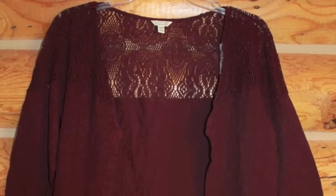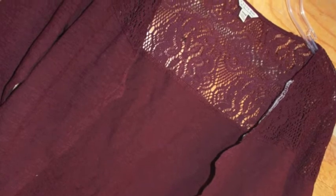We're going to be making this DIY Hollister inspired cardigan. Hollister always has the cutest cardigans, but sometimes they're really expensive. So I'm going to show you how to get the look without paying the price.